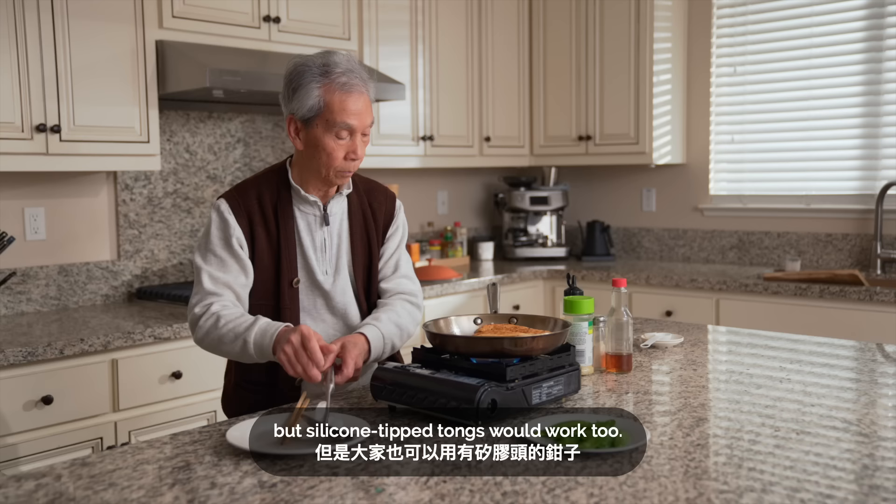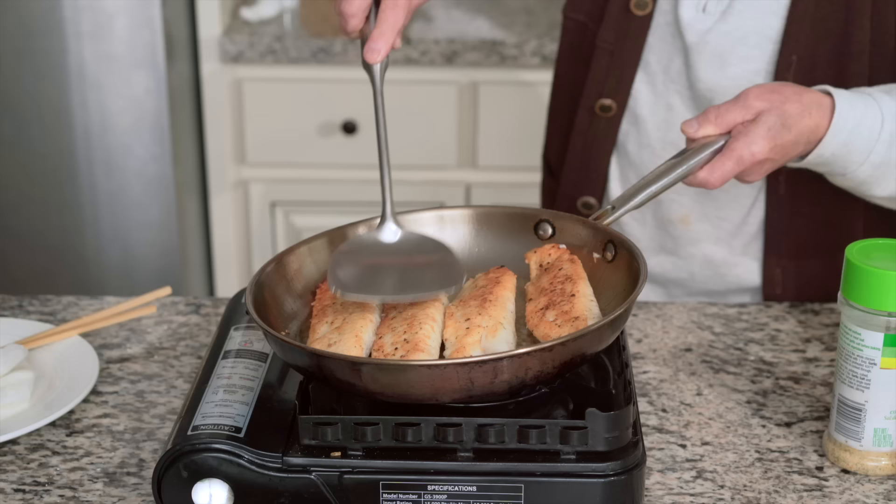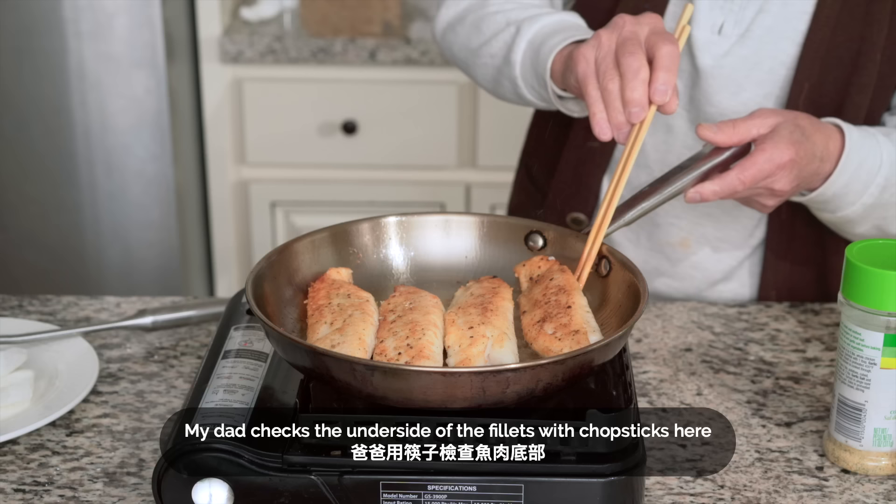We'll make sure the oil is spread out in the pan so each fillet gets cooked evenly. My dad tilts the pan on one side since the cooking surface is slightly off-level. My dad checks the underside of the fillets with the chopsticks to see if it's sticking. Even if it's sticking now, it should be released once the side browns.